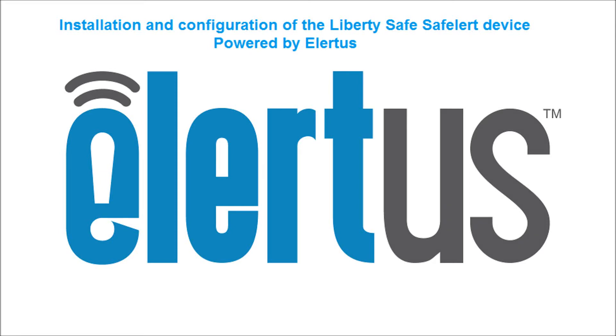Hi, in this video we are going to cover installation and configuration of the Liberty Safe Safe Alert device, powered by Alertus.